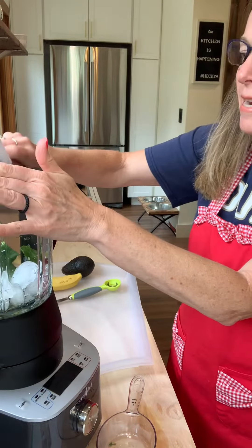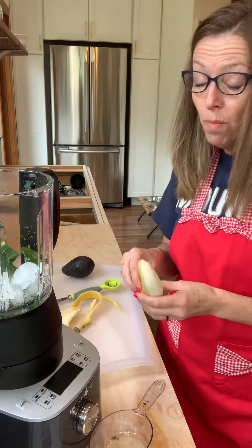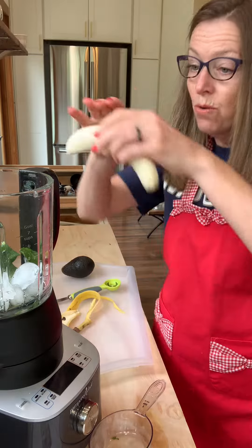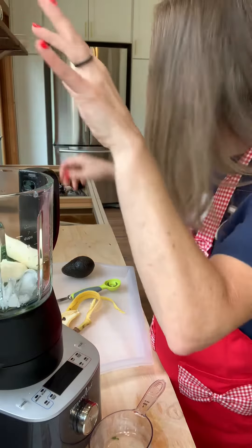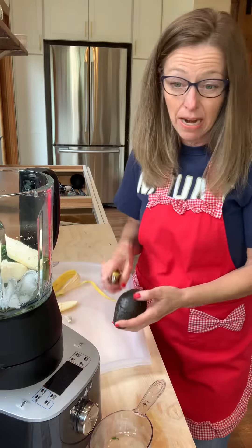Next I'm going to add a half a cup of ice and then a whole banana. And again, when your bananas start going kind of bad, you can just shove them into the freezer and put a frozen banana right in.